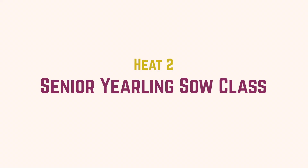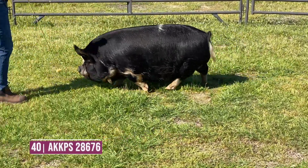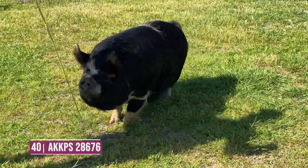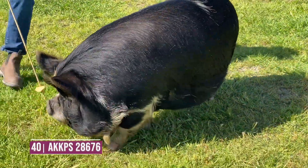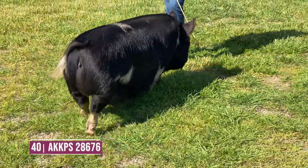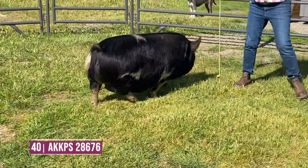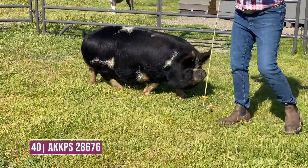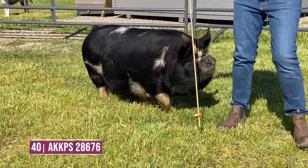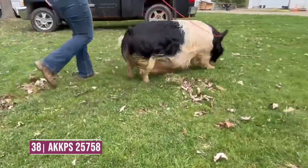Heat two of the senior yearling division — entry 40 is going to win this class. I think she's a deeper, full-ribbed, boulder-sprung kind of sow. She's more desirable in the turn to her top, cleaner about her blades, and set wider between her blades. She's just a more functional, growthier kind of sow to win this particular class.